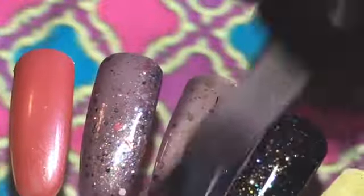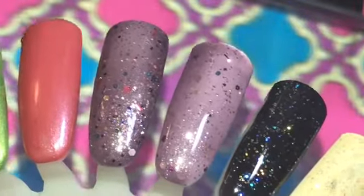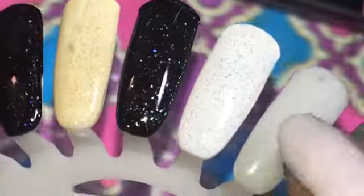You guys let me know what you think of these polishes and if you decided to go ahead and get that gift set at CVS. Again, thank you so much for watching — you guys be blessed and I will see you in the next video. Bye!